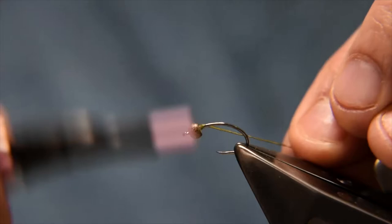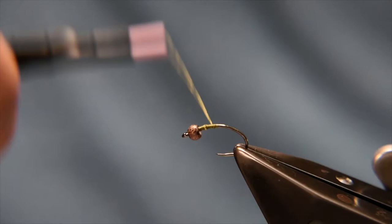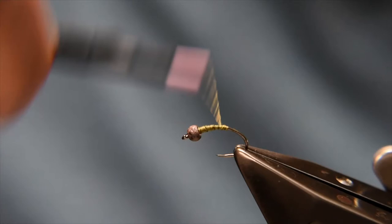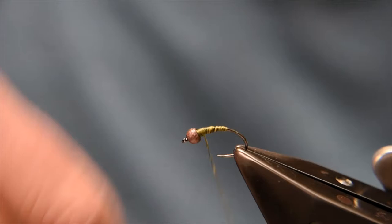I'm just going to catch this thread in behind the bead. When I tie this in, I want to try and flatten the thread as best I can and keep it fairly flat. I'm just going to advance that down and then come back up, touching turns, building up this taper as I go. Instead of coming all the way down and building up the taper in reverse, I want my final layer to be the final colour.